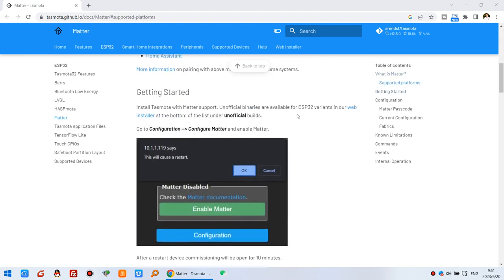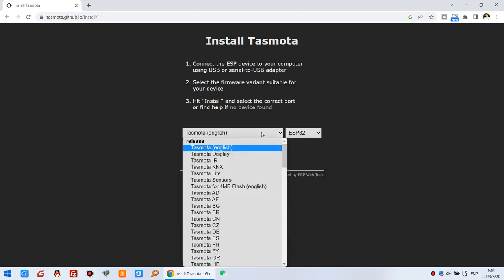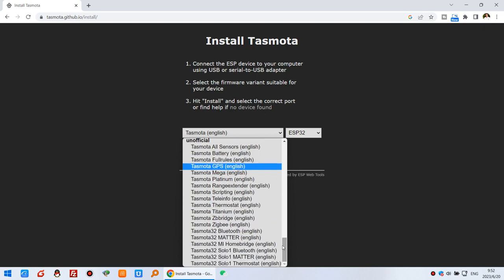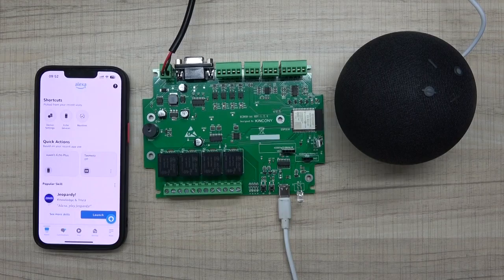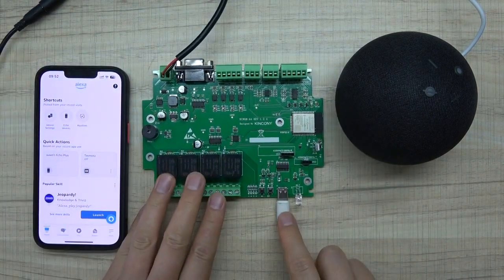We can download the firmware via web install, so you can click this and choose the ESP32 chip. You can see this is unofficial because the Matter firmware is still in development. We can choose Tasmota 32 with Matter and click Connect.